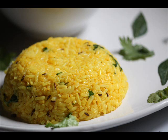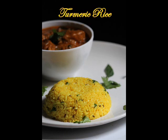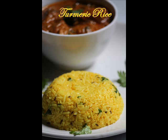Hey guys, on today's recipe I am going to show you how to make an aromatic and fragrant turmeric rice. Eating turmeric is really good for you — it has so many health benefits. You can check that in the first part of the video.